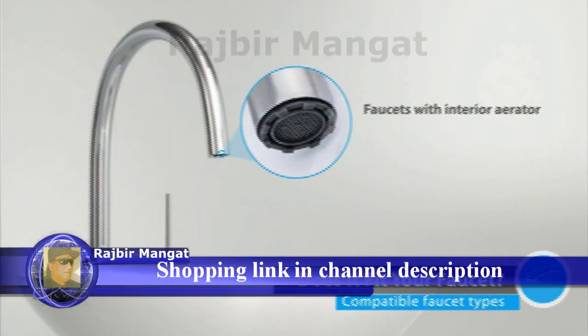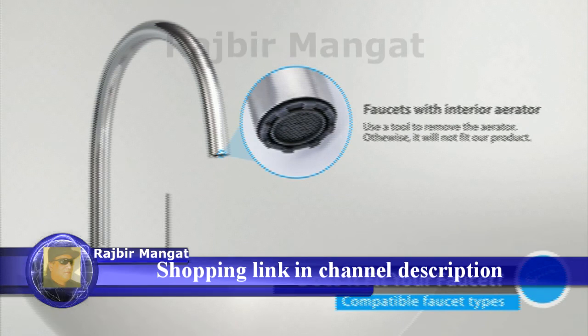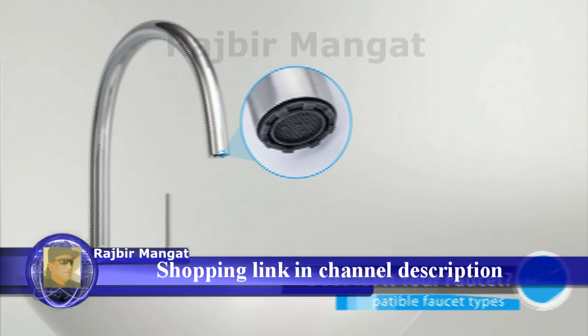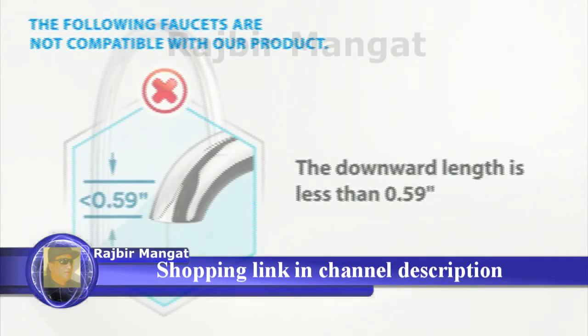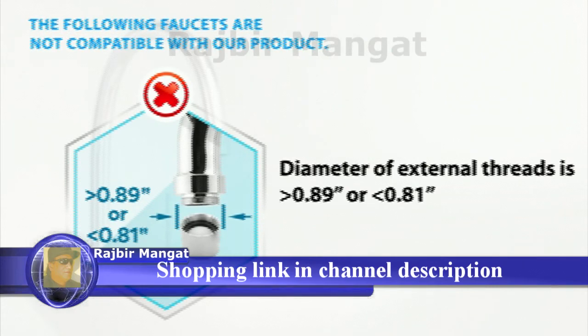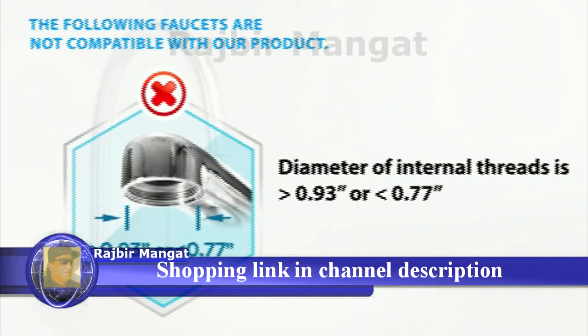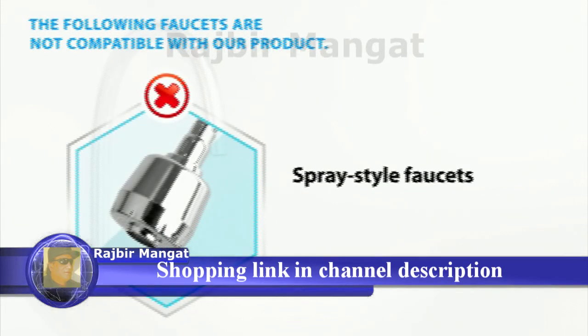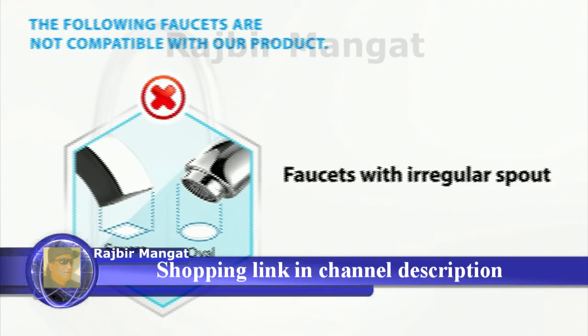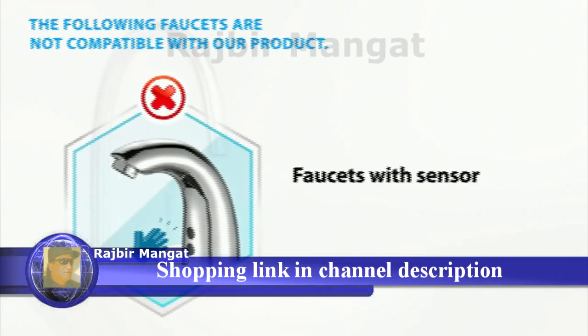Identify your faucet type. For faucets with an interior aerator, you need a specific tool to remove the aerator, otherwise it will not fit. The following faucets will also not match our product: faucets where the downward part is too short, where the diameter of external threads exceeds the defined limit, where the diameter of internal threads is out of range, spray style faucets, faucets with an irregular spout, or faucets with a sensor.